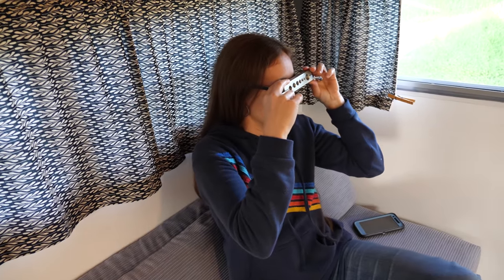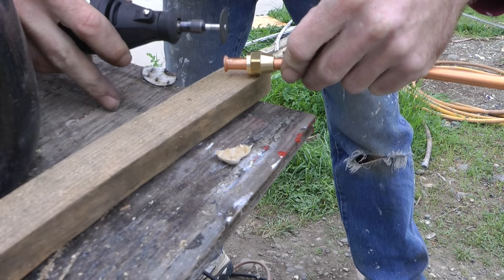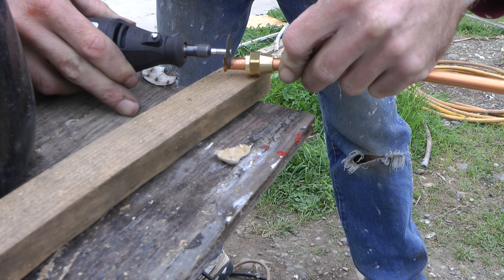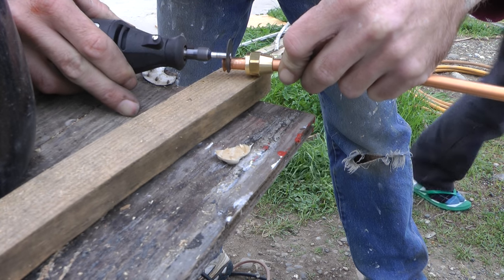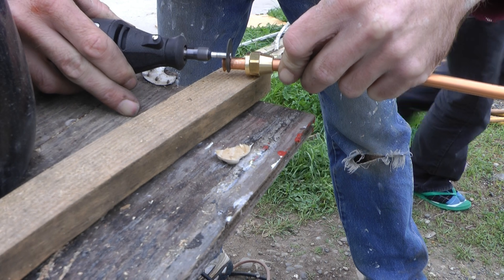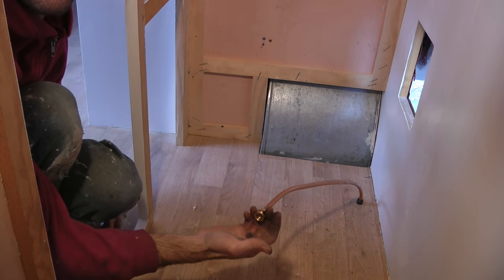Eventually I realized that I needed to have the tube through the floor before I flared the end. So I cut off my new flare and fed the tube through first. I reflared the tube again once it was in the trailer and connected it underneath.